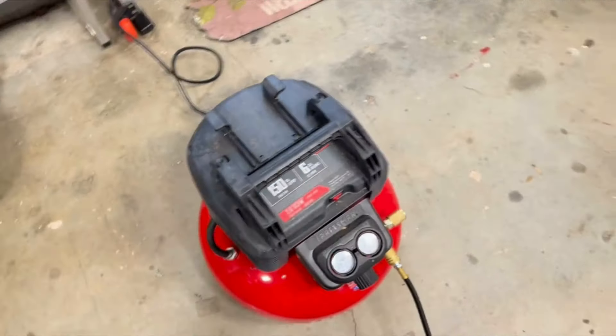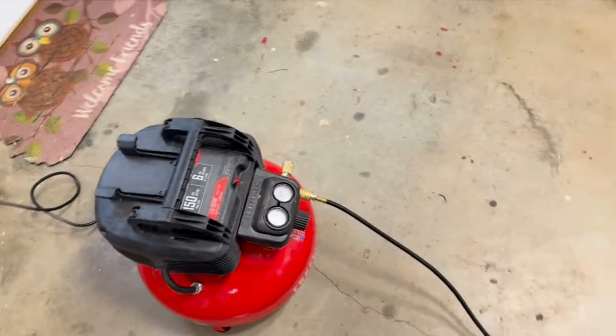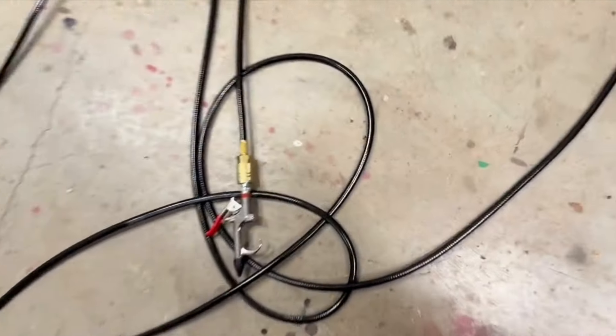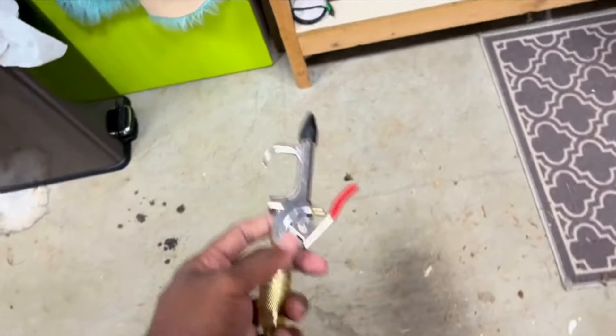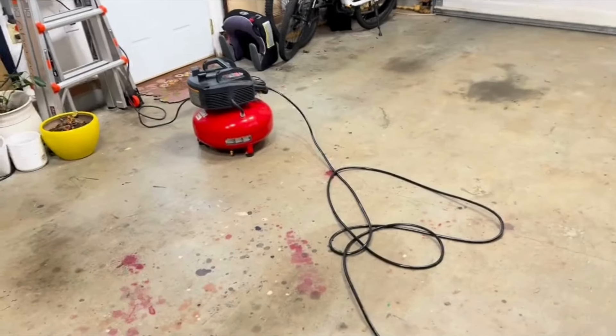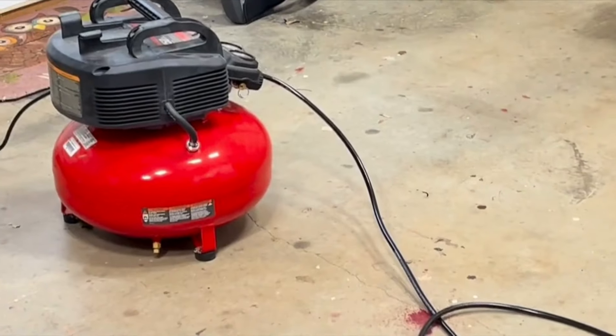I'm going to turn it on here. You can see that it's a little bit loud, but not too loud. This is the hose that comes with it — it's a decent length, so you can reach around your car and many other places that you need.